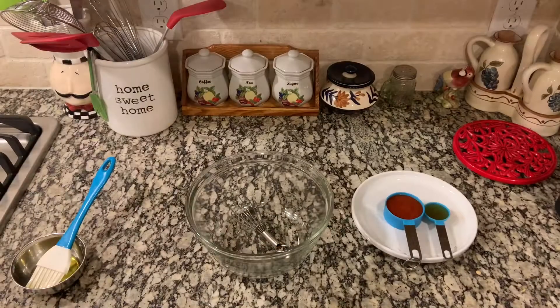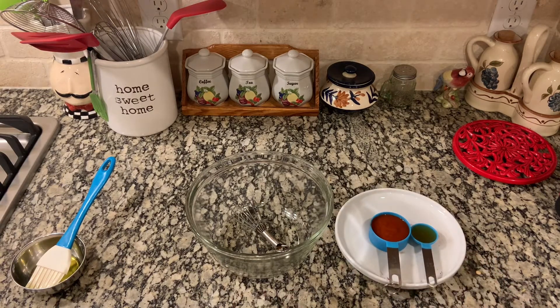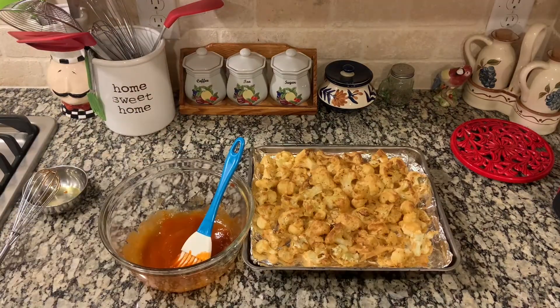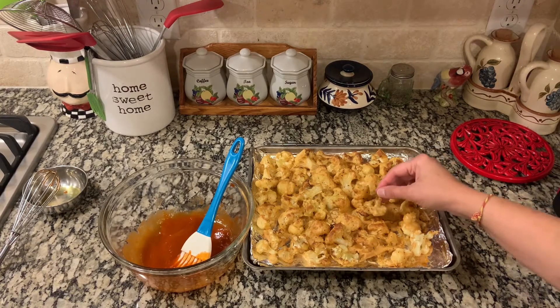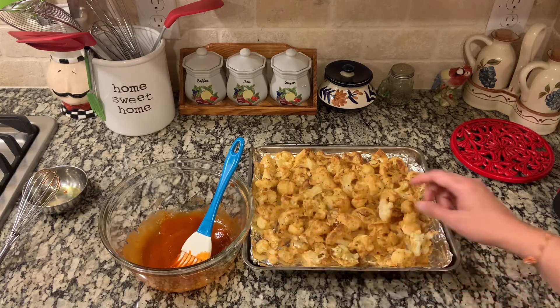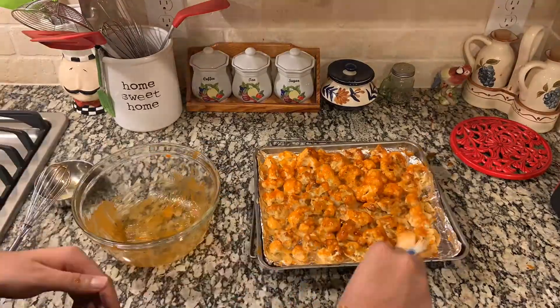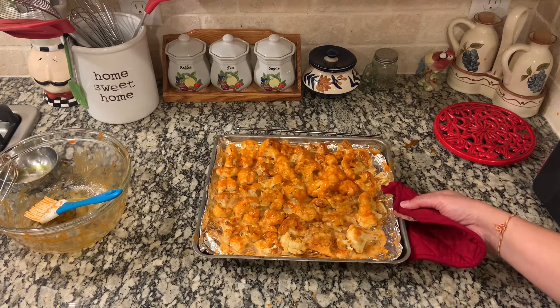While our cauliflower is cooking, we are going to make the glaze. For the glaze we need some honey, some sriracha sauce, and some oil. We took our cauliflower out from the air fryer and now we are going to pour this glaze over it.